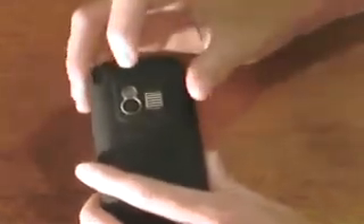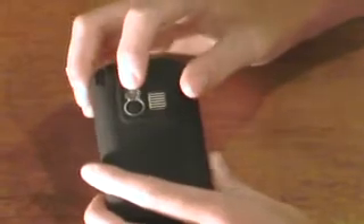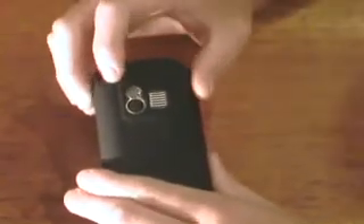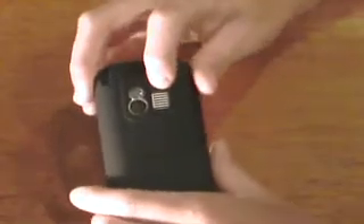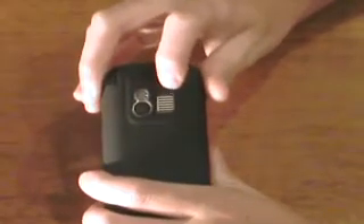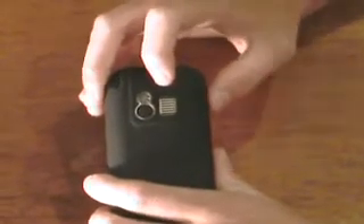There's a 1.3 megapixel camera with a little mirror so you can look at yourself when you turn it around, but it doesn't really work that well. Very loud speakerphone — loudest speakerphone I've ever heard, whether it's a BlackBerry, a normal phone, the iPhone, or a Windows Mobile device.